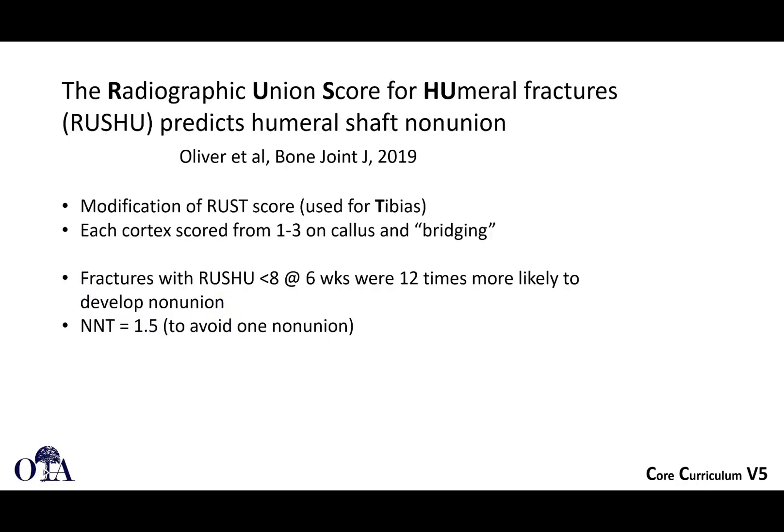Regarding non-union: the Radiographic Union Score for Humeral Shaft Fractures (RUSH) is one way to predict non-union. Clinical exam at six weeks can check for motion at the fracture site as a predictor of potential non-union. Fractures with a RUSH score less than eight at six weeks were 12 times more likely to develop a non-union. This scoring system is based on radiographs and assesses the amount of callus formation.